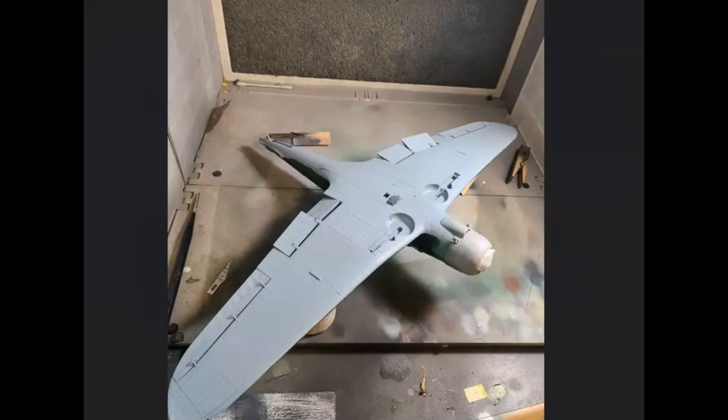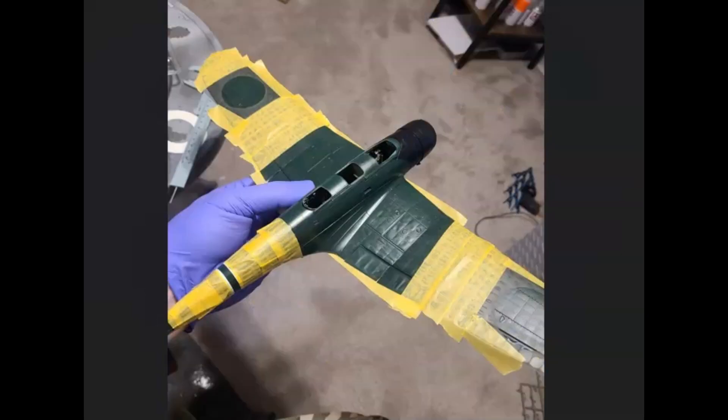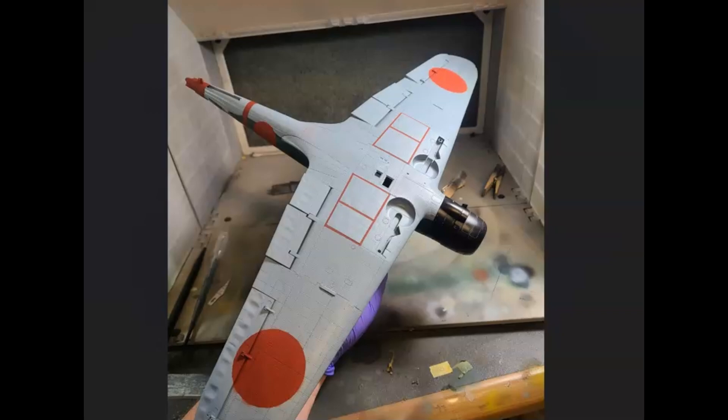I was really happy with the way it turned out. Because of the stressed skin I was nervous about putting decals down for the red meatballs and the lines on the bottom, but with the rivets and stressed skin I thought painting it would give a much cleaner look — so that's what I went for. To include the stripe around the tail, the circles I just used extra masks left over from another project. Here's everything painted — obviously just going to clean it up a little bit.